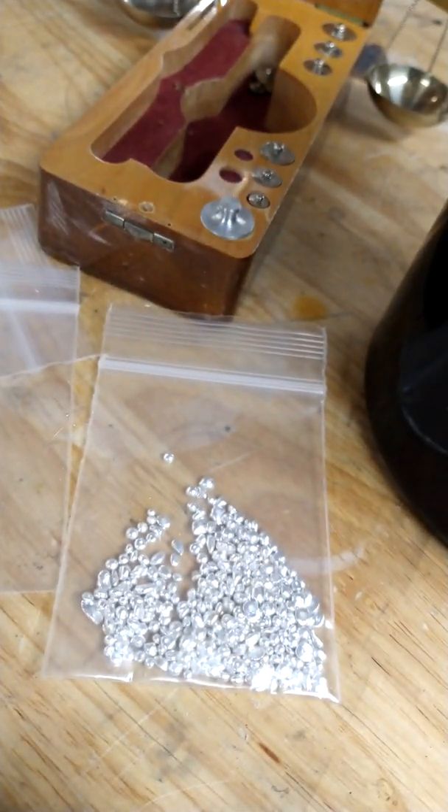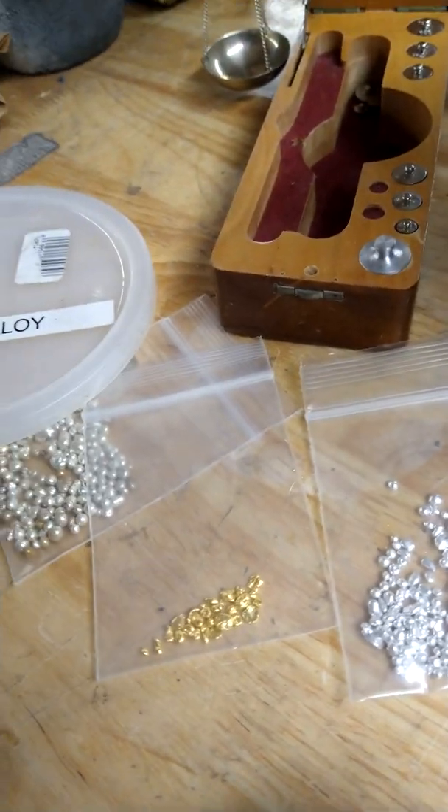Once all is said and done, you weigh out the gold, weigh out the alloy, and figure out how much you need. There's gonna be a proportionate amount of palladium that you just toss in at the end — no problem. We're basically going to be melting them on site, pouring them into ingots on site, and I'll be showing you how to do that.